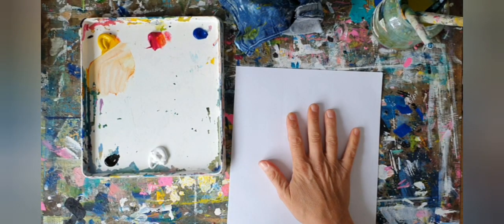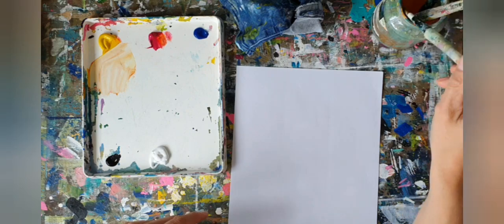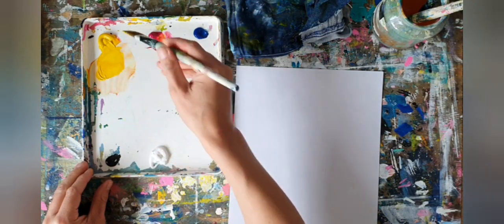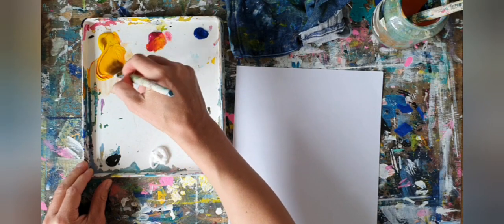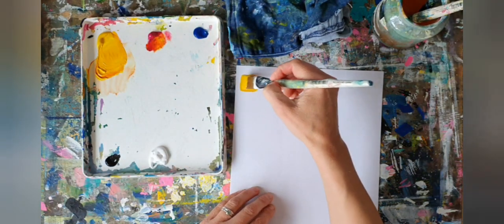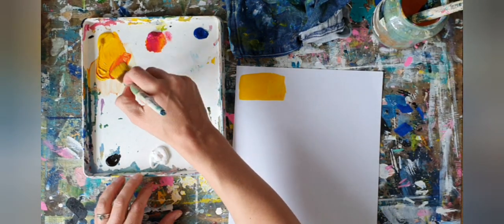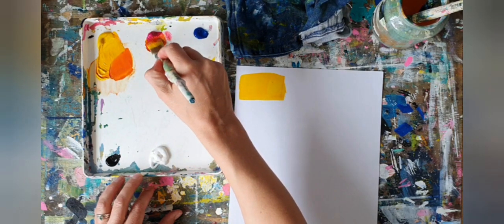We're going to start painting our sticky labels using a limited palette of colors - just one of each primary and black and white - so that we get a range of stickers that are all really harmonious and will work well together. By only mixing these colors together we're going to end up with some really lovely colors. I'm going to start off with pretty much just the pure cadmium yellow and just add it onto the first label. It doesn't matter if you go over the edges, and then for each one I'm just going to add in a little bit of another color, experimenting with what colors I like.